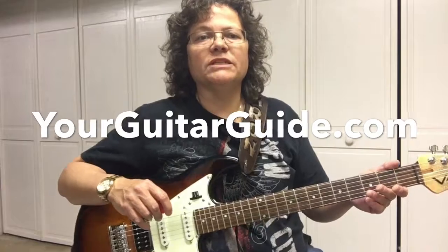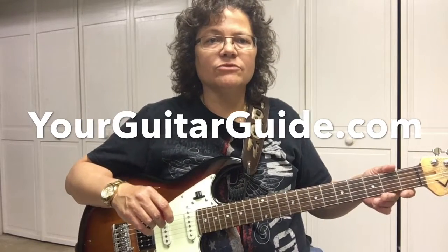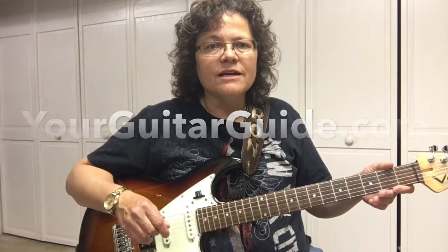Welcome back to part four of a four-part series. The first three videos were on some different basic guitar chords. Before we start, I'd like to invite you over to your guitar guide dot com — check out my website, stick around, and later in the video I'll tell you where you can get a free PDF that's going to help you out with this lesson and the other three. Let's start at the E chord.